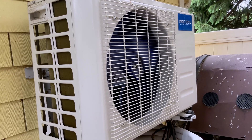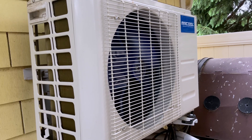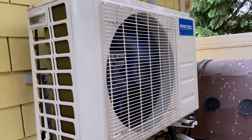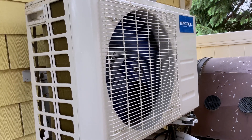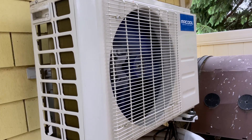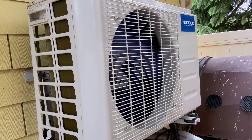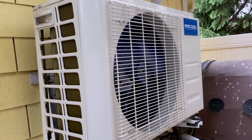But today I want to do the opposite and test how many kilowatt hours this unit uses over a 24-hour period in the hot summer months. We've got a day coming up here where it's going to be 98 degrees for the high and full sun, and this unit is the primary heating and cooling for my office space.